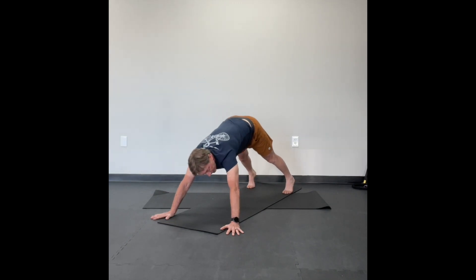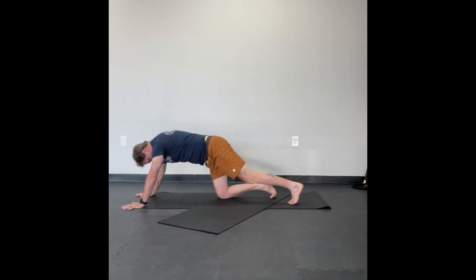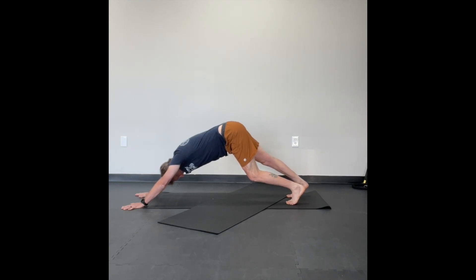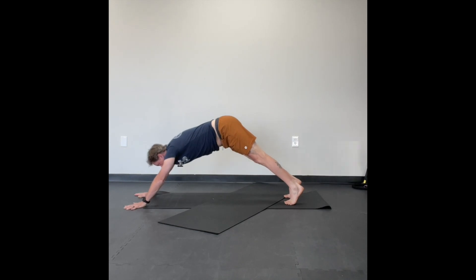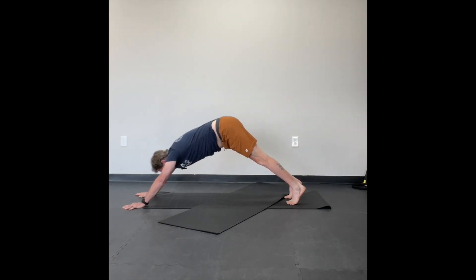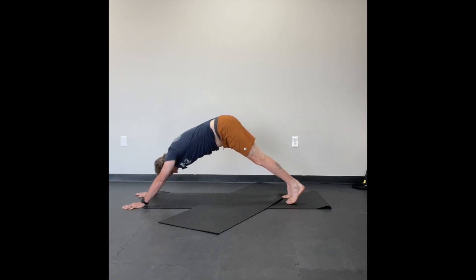In downward dog, the inhale is to come up on your tiptoes — I'll turn sideways so you can see what's going on here. Exhale, push one heel down at a time. Inhale, tiptoes. Exhale, other heel down. Inhale, come up on your tiptoes, then push both heels down. Try to push yourself away from the floor with your hands so that your shoulders come down. The goal of a downward dog is to be an upside-down V — I'm kind of an upside-down coffee cup, and that's okay.